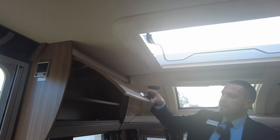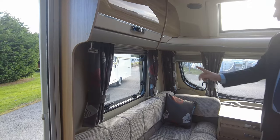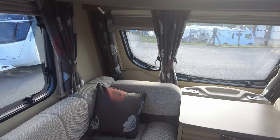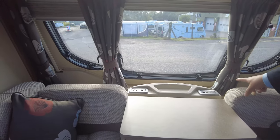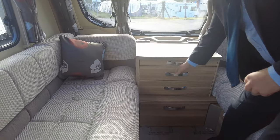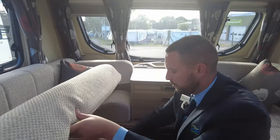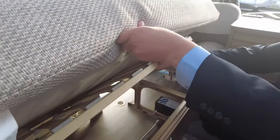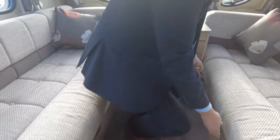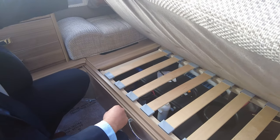More storage on the other side, plenty of storage space. We've got blinds and fly screens on all your windows with curtains too. Power points at the front — your main sockets, light switch, and aerial point — so if you want a TV at the front you can. You've got your occasional table which pulls out, plenty of drawer storage all the way down. Underneath one side is your locker storage, and underneath the other side is where you've got your water tanks.